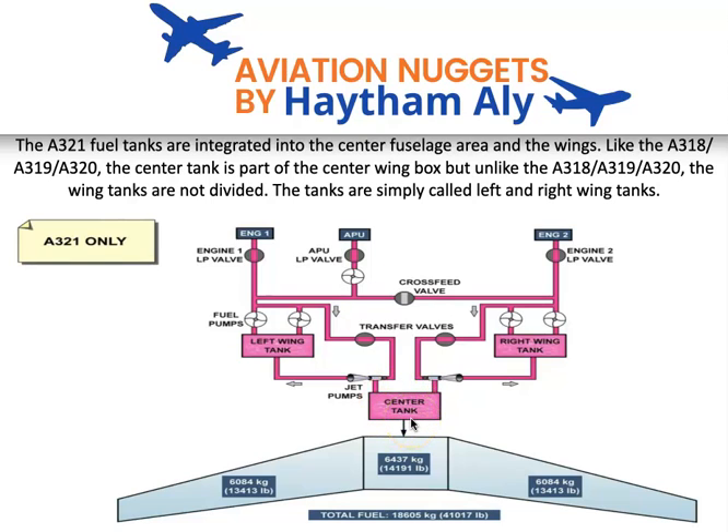As a design change, Airbus removed the electrical booster pump from the center tank and replaced it with the transfer system. This transfer system consists of two components: a transfer valve and a mechanical jet pump.